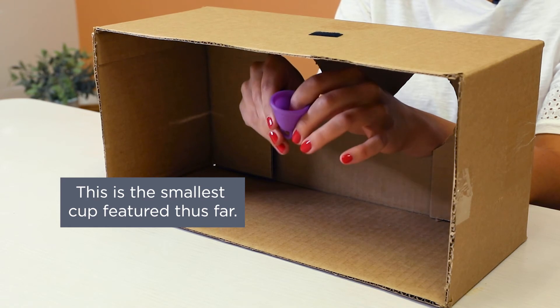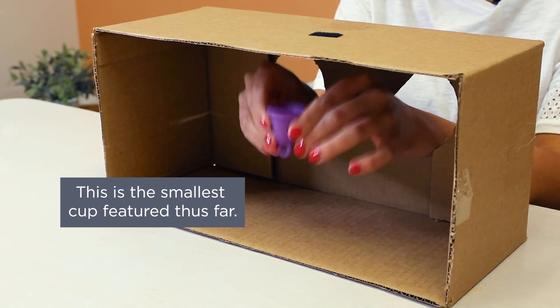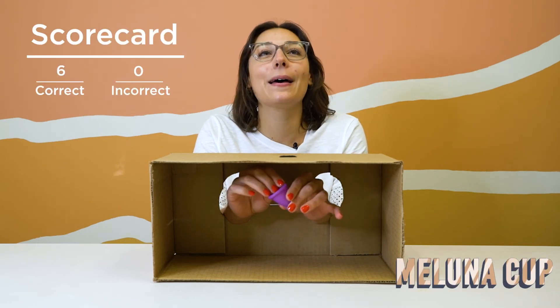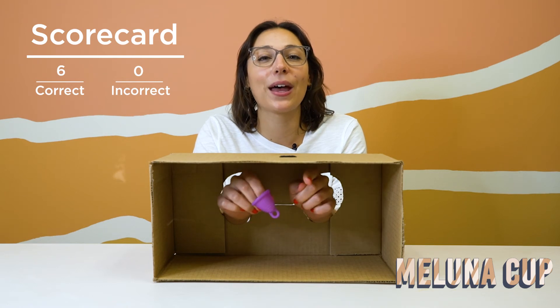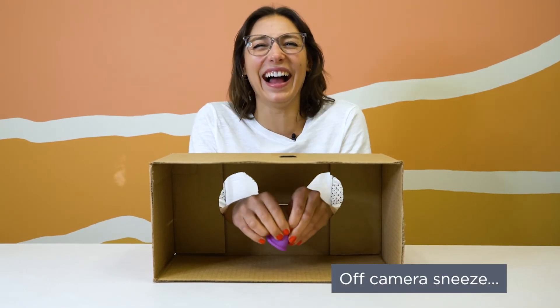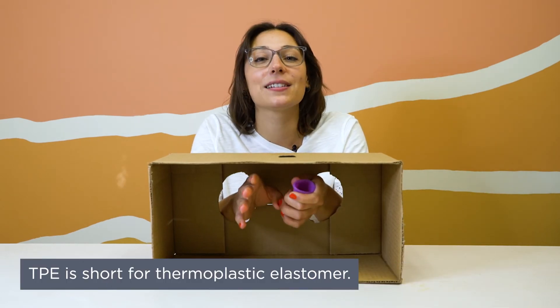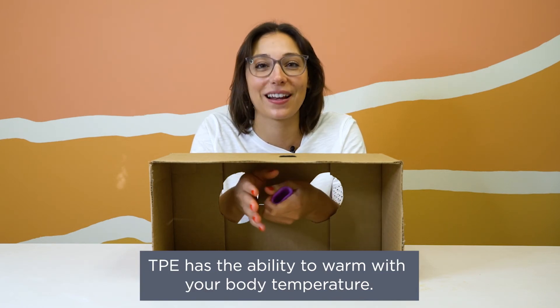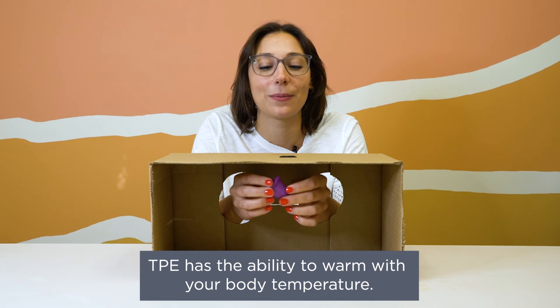This cup is a very, very small cup. I need to note that it's designed specifically for really young people — so teens — or people who have a really low cervix, because it's a super short cup. I think this is the Mayluna Shorty or something like that. An interesting fact about this cup is that it's made out of TPE, which is not medical grade silicone. An interesting thing about TPE is that it can warm to your shape — if you insert it, your insides are warm and it can mold to your shape very comfortably. It's also a very safe material.